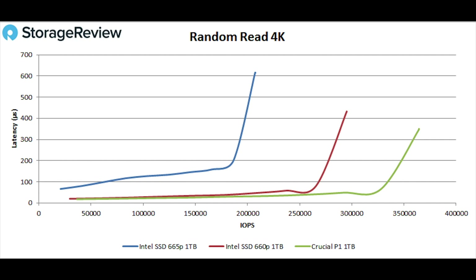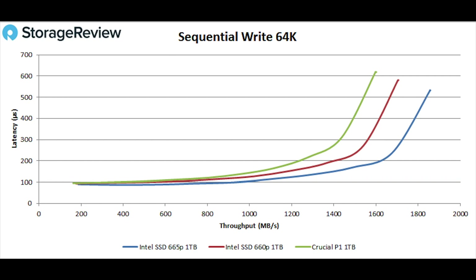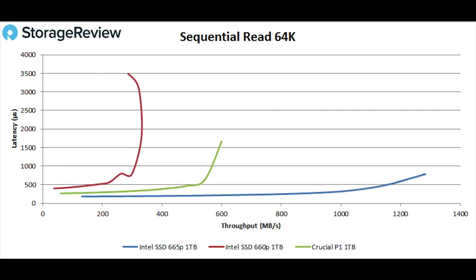The only thing we saw that was a little bit of a negative in this four-corner testing was around random read 4K performance, where our sample really just fell off the map a little bit. It's not terrible, but considering the gains we saw in the sequential writes and 64K reads, we were hoping for more. The 665P comes in with 207,000 IOPS compared to 364,000 on the P1. You can only do so much when tuning a drive — you have to make decisions about where you put your effort and where you adjust your firmware. Intel must feel those sequential workloads are tuned well for the end user systems where this drive will ultimately live.